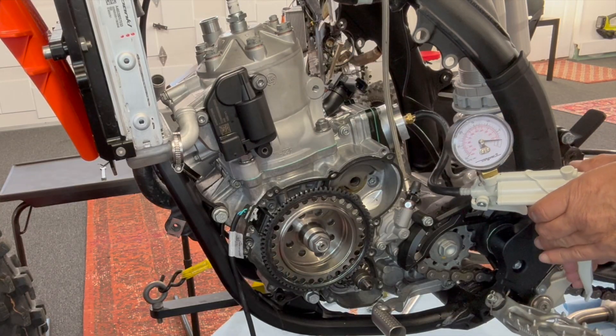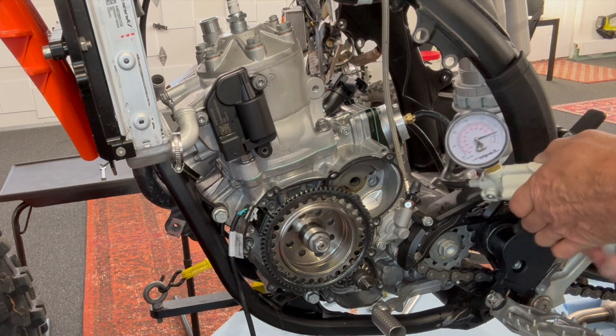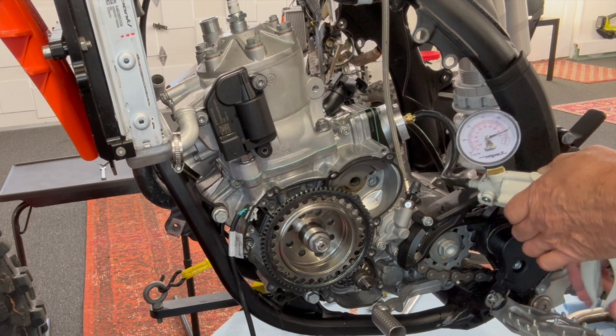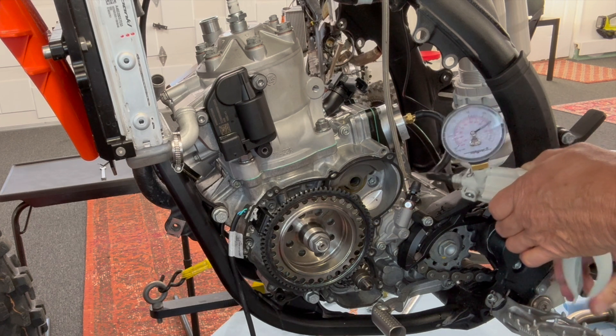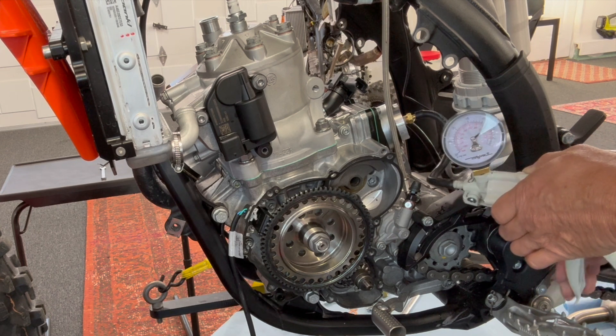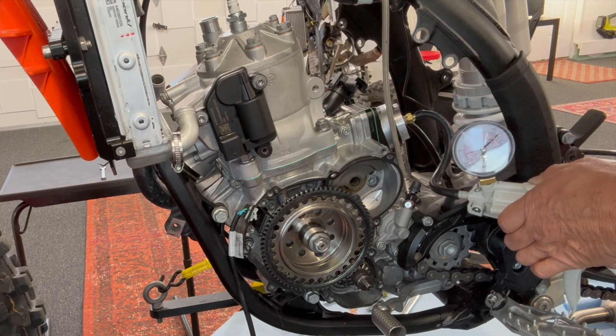You can see it pumping up now. Before, it wouldn't even hold major pressure, let alone minor pressure or vacuum, or even think about pumping up. We're going to go for 7 psi. Yep, it's not moving — that's a good sign.